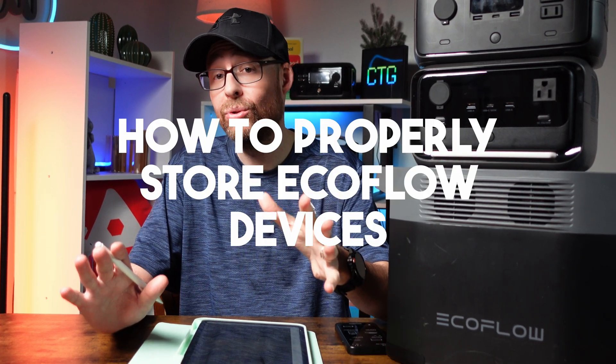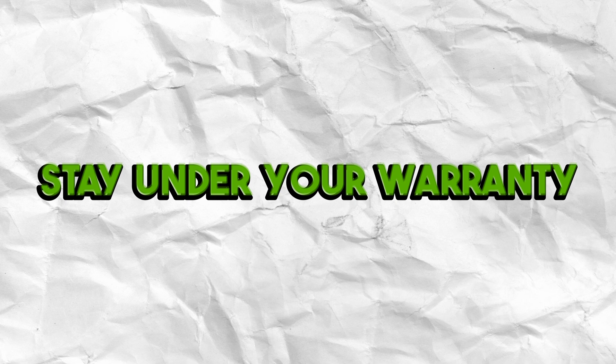Today we're going to be talking about how to properly store your EcoFlow devices so you can stay under your warranty — whether that's five years or whatever it might be — and also to maintain your battery properly. We're going to go through all the steps you need to know to make sure you properly store them. Let's get started.